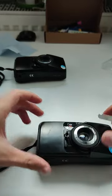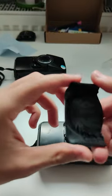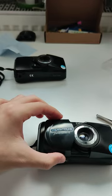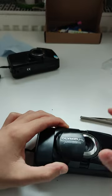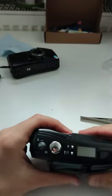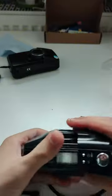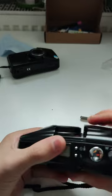Next step is to grab the plastic cover and place it with a little bit of pressure like this. Both sides need to go at the same time, otherwise the ball bearings will fall out. As you can see, the mechanism is now working.